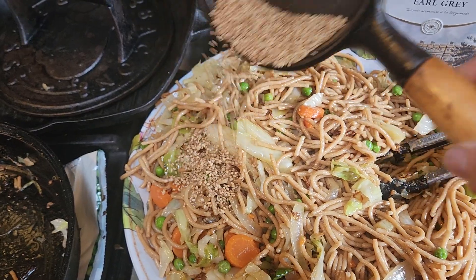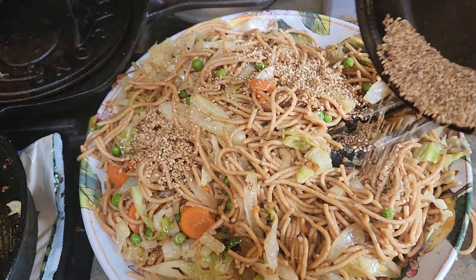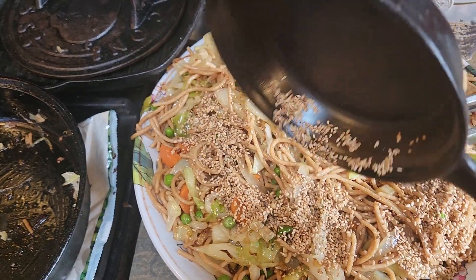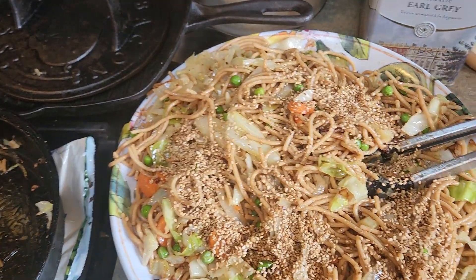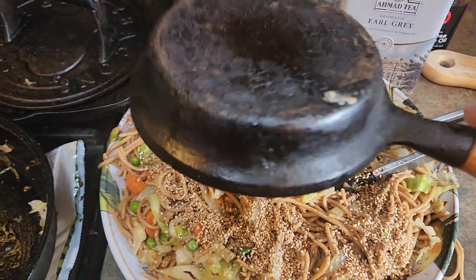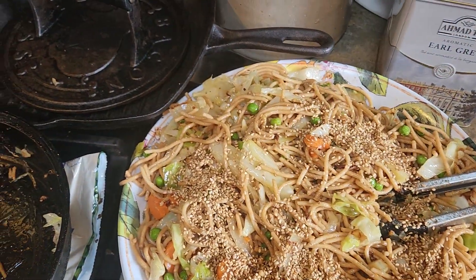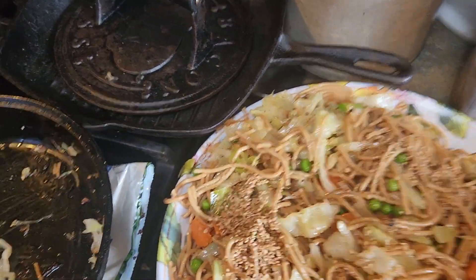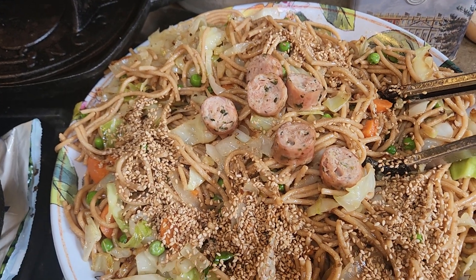I used about a quarter cup of soy sauce and a few tablespoons — two or three — of the sesame oil. You can add a couple cloves of garlic or garlic powder. And doesn't that look nice.